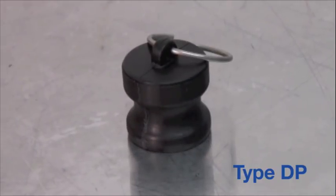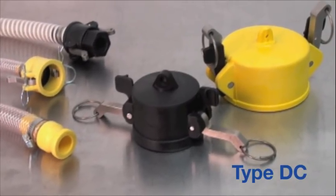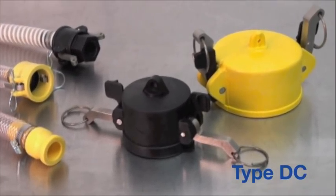There's also type DP, a dust plug, which is an adapter and fits inside a coupler. And type DC, a dust cap, which is a coupler and fits over an adapter.